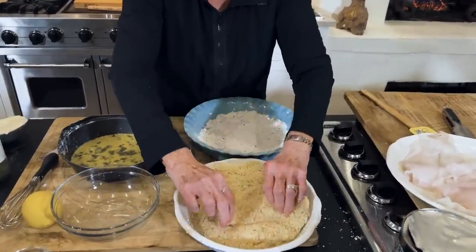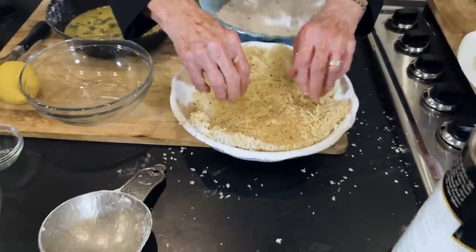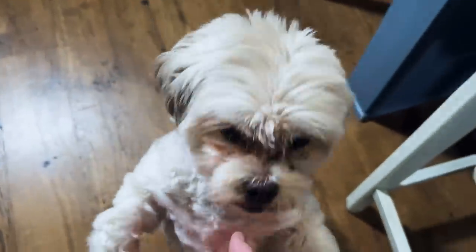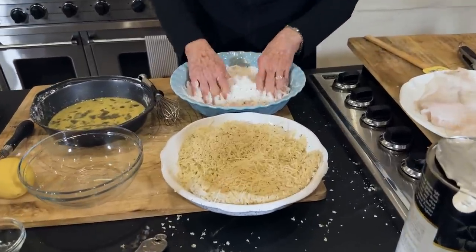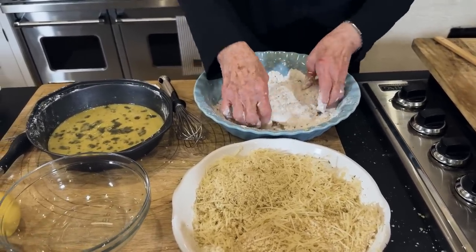I've already put the thyme in. The next piece goes right here into the flour that has the salt and pepper and some dried parsley in it.